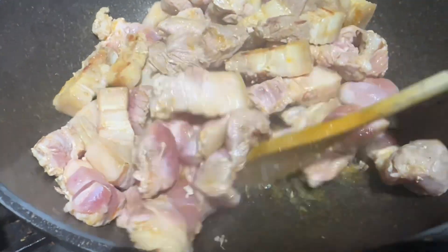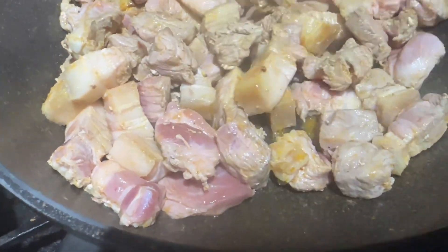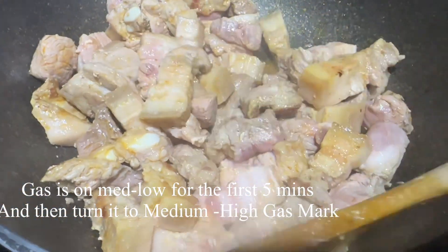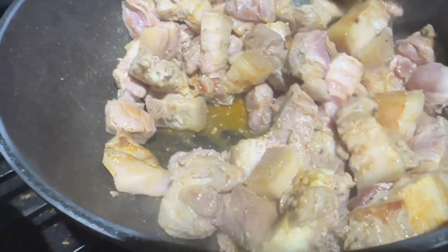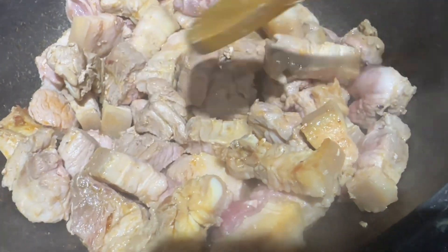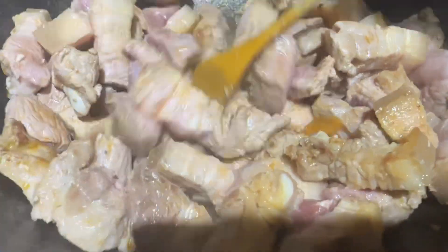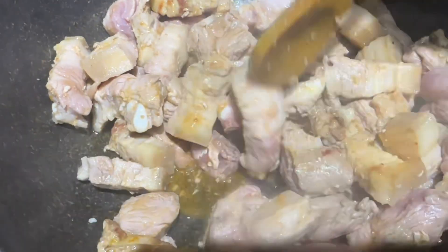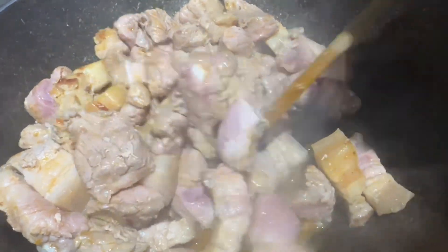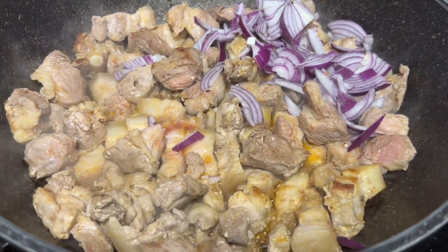I'm following the recipe from Simple and Easy Cooking Channel for pork curry, but making changes as we go. I placed all the fatty pieces at the bottom so the fat renders and I fry all the pieces in that oil. I'll do that for about five minutes on high heat until everything is nicely browned.